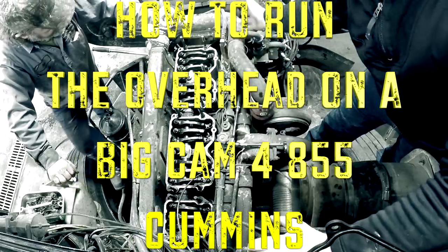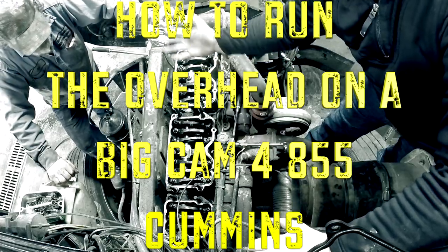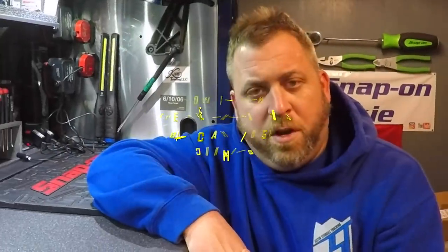Hey YouTube, it's Justin the Junkie. Welcome to the jungle - we got fun and games, we got everything you want. This video is going to be how to run an overhead, the proper sequence on an 855 Cummins, or better known as a Big Cam 4. This is a 400 horsepower engine. It came to us, and Diesel Yoda is back for a couple of videos, maybe a couple more coming up.